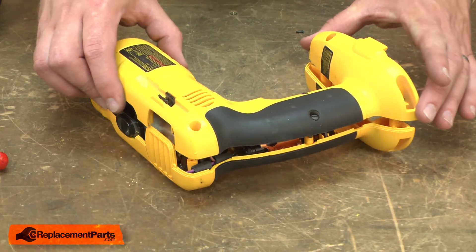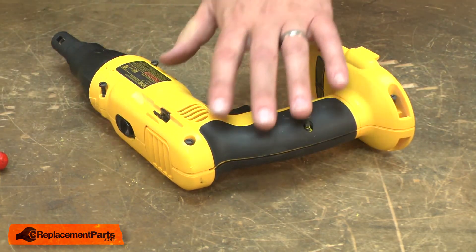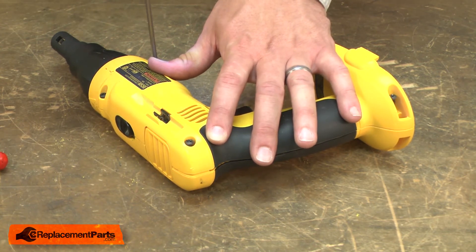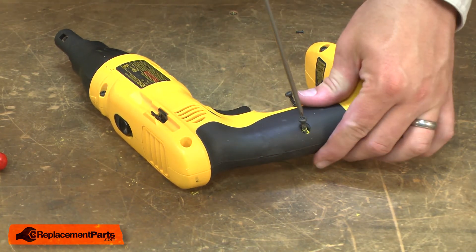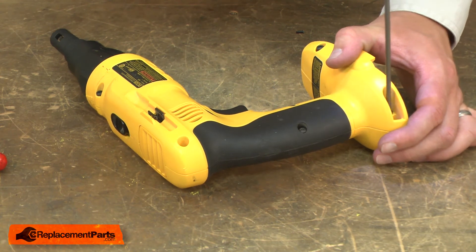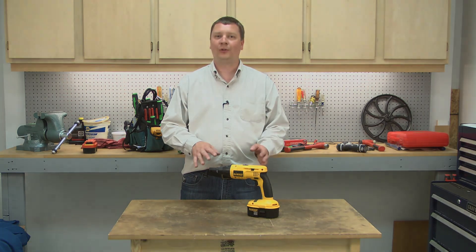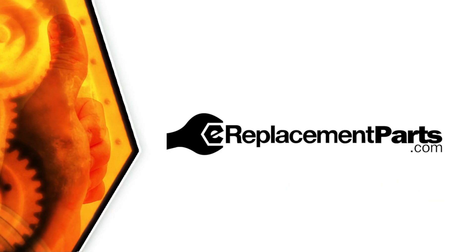Make sure everything's tucked out of the way, and now I can replace the housing. I'll secure the housing with the screws. And that's how easy it is to replace the switch in your cordless tool. Be sure to check back often for new videos and expert advice. If you found this video helpful, give us a thumbs up and leave a comment.